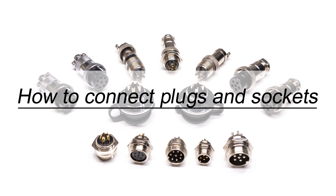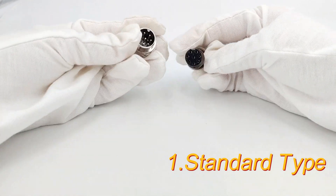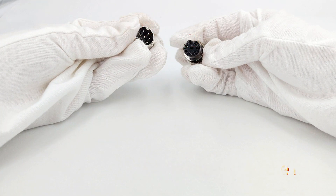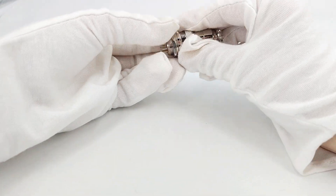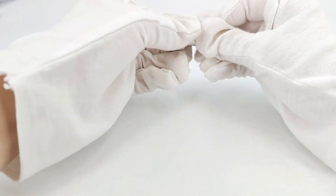Next we show you how to connect the plug and socket. This one is a standard plug and socket. Align the plug and socket according to the key position, then tighten the screw sleeve on the plug, and the plug and socket are connected.